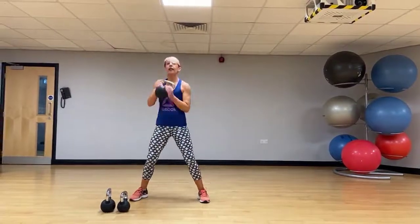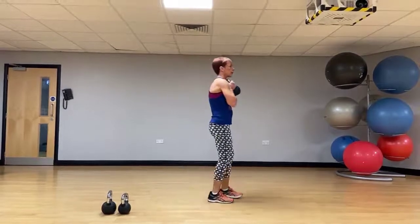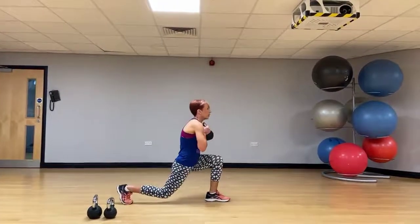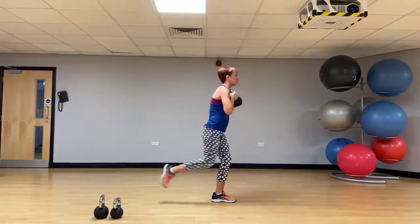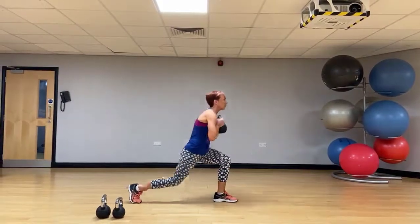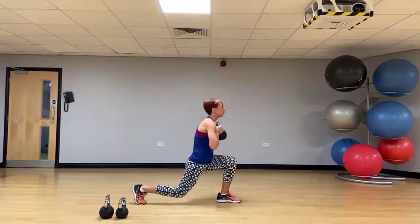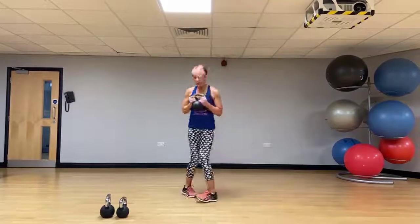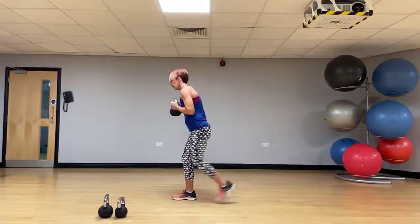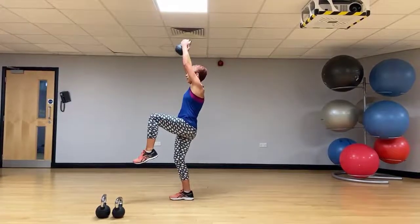Let's take that kettlebell back to the chest. We're going to do a rear lunge this time. As we come up, we do an overhead press with a knee raise. Stay on that same leg. Changing sides — step lunge backwards, press with a knee raise.